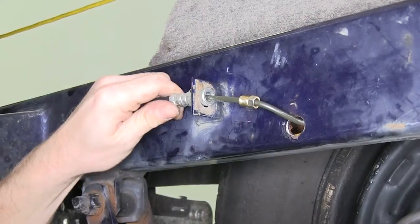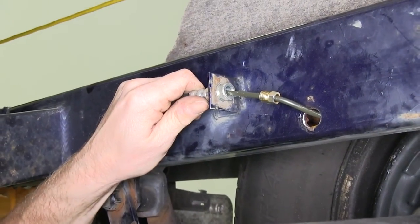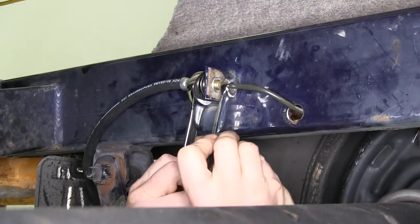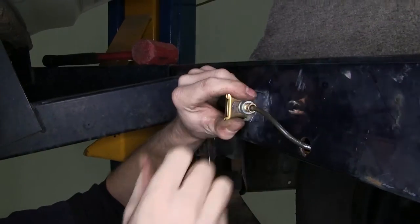We'll go ahead and install a flexible line. The flexible line will fit into the bracket that's already welded into the frame, so we'll push it into place and then install a clip that will hold it.